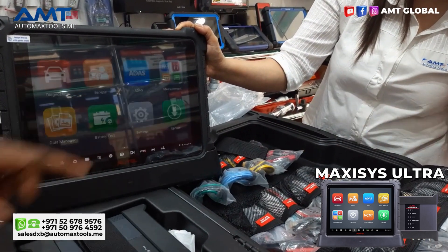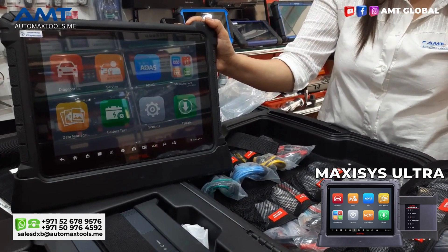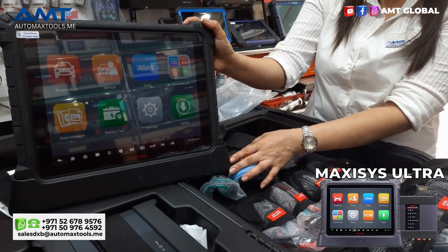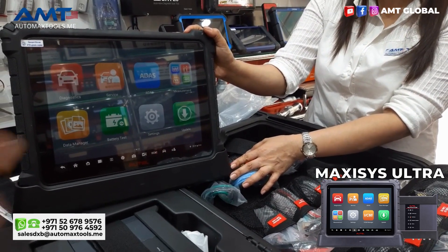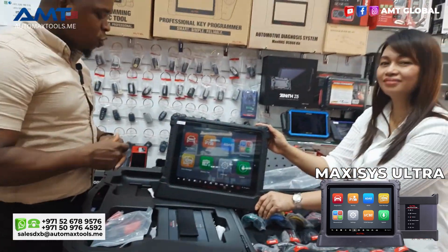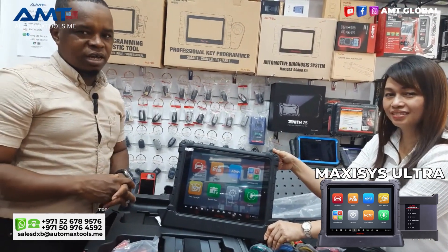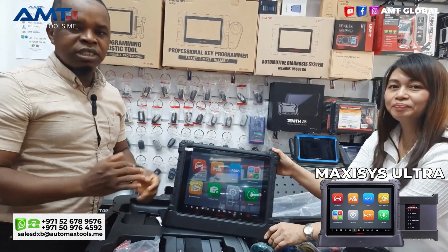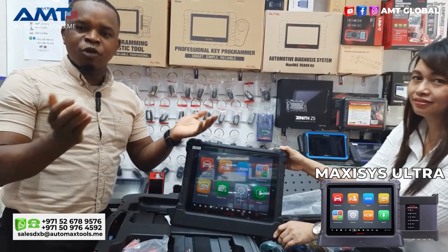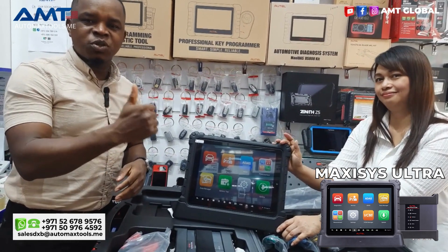For more information, please visit our shop. We are here in Dubai — you can pick up our contact numbers on screen and visit our website as well. On social media you can find us at AMT Global. My name is Harun, and today I came your way with Madam Jane to have this short demonstration for you. Thank you for watching — please like, share, and subscribe to this video, and forward to your colleagues as well. Thank you for watching and see you in the next episode.